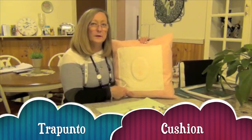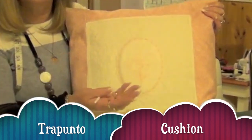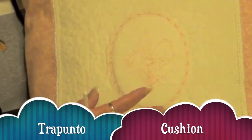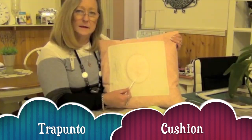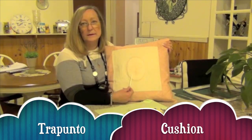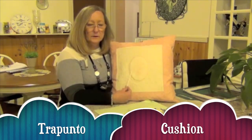Hi and welcome to the next project for the 11,000, 12,000, or 15,000. In this class we're going to be learning how to do this trapunto cushion. Trapunto becomes fatter — it puffs up — so this part of the design sits up above the rest of the design. It's a fun little project. The design comes with your download in two parts: the center design and the surround, which means you can use the surround with a different center design at any time.